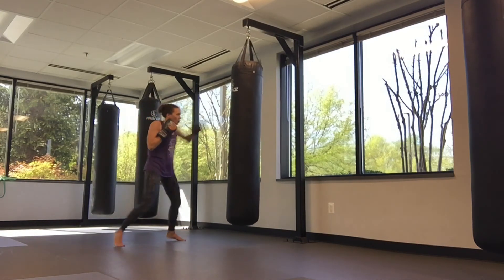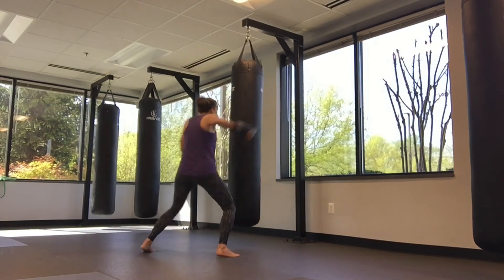One more time with that combination: jab, switch, switch, straight, hook, straight, spleen, high hook.